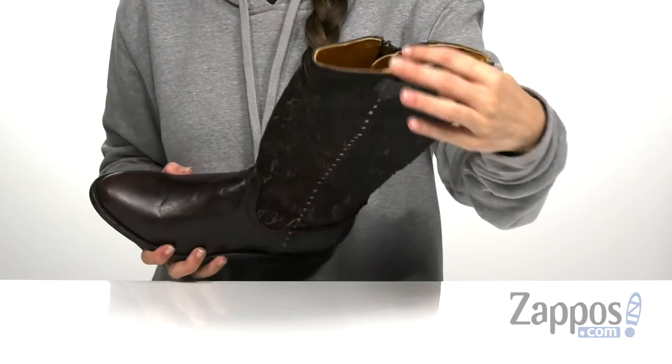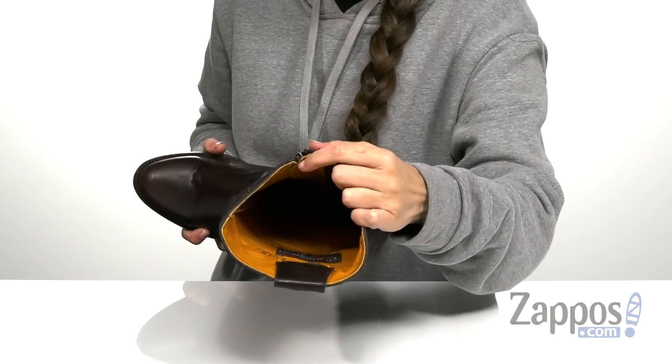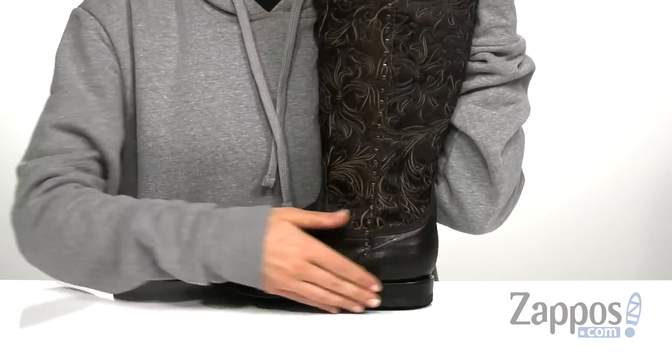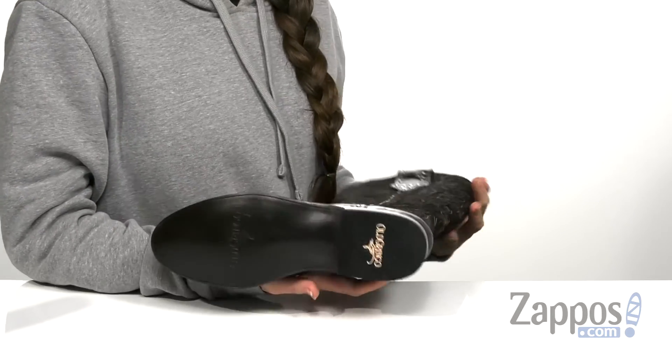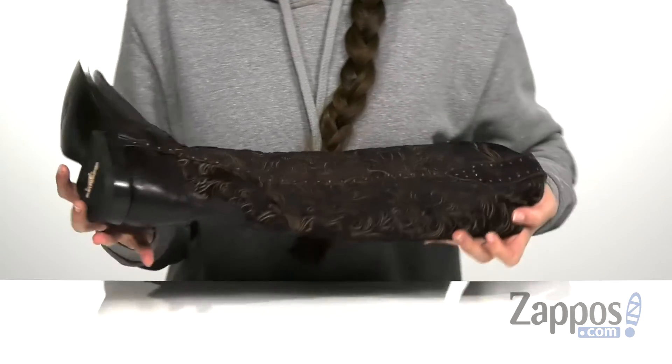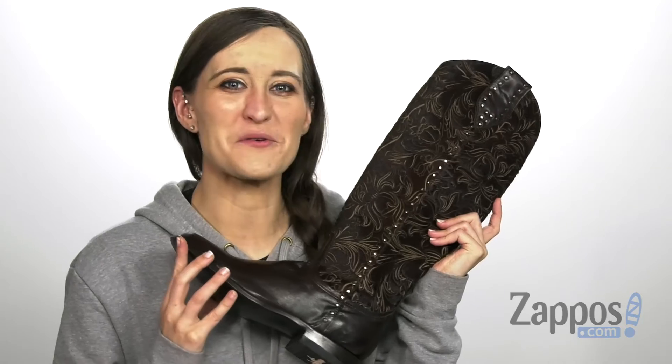There's a heel on the back for a slight boost in height. There's also a really soft leather lining on the inside with a lightly cushioned leather footbed that's going to help keep you comfortable throughout the day. And that's all on top of a roughened leather outsole that has a rubber heel cap for added stability. You can flaunt this floral look by Old Gringo!